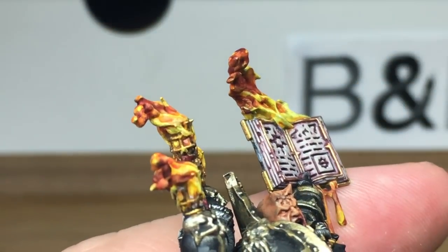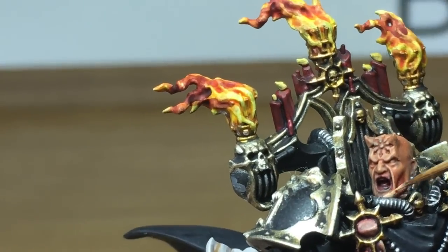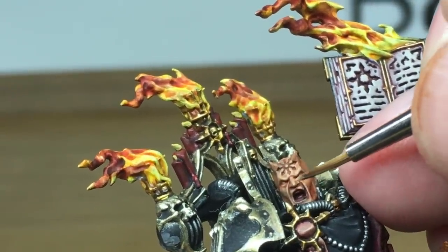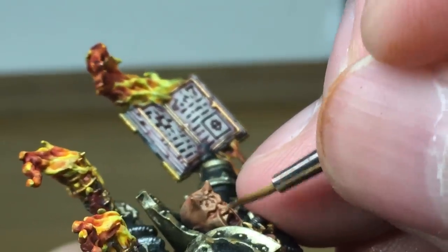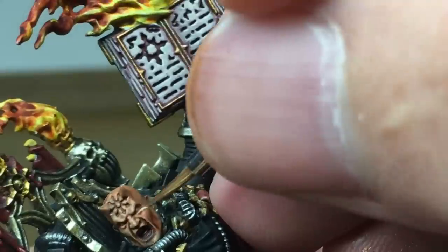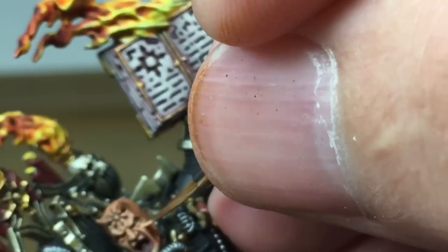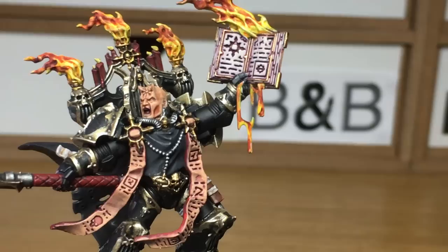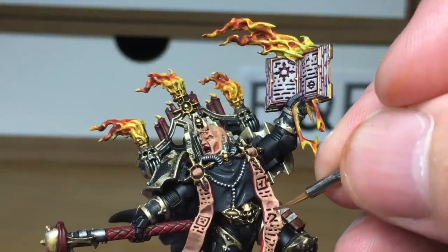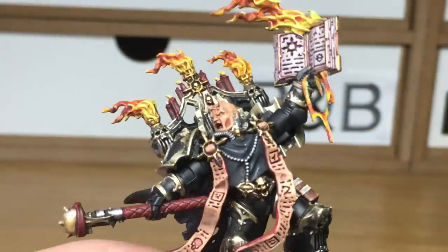Next up is Vallejo Flesh Base — I'm going to reapply this to his skin and the two flaps of skin that are hanging down his front. I'm using an Army Painter Wargamer Character brush to do his face; it's got a better point than the Citadel medium layer brush that I usually use for everything. Now we're going to be working on the flaps of skin on the front — we're going to mix some Citadel Deepkin Flesh into the Vallejo Flesh Base, and this is just to do the first highlight, giving it a slightly off colour so the skin looks a little rougher, maybe not as fresh as it once was.